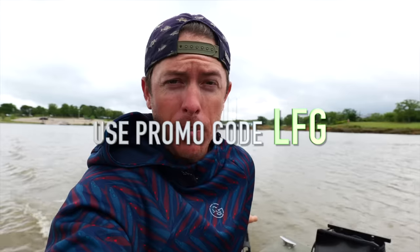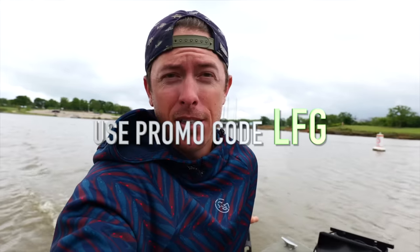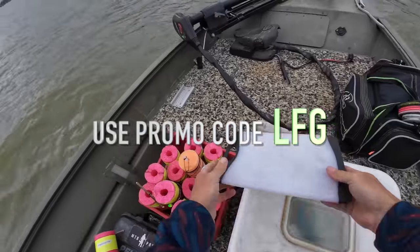Today's video is brought to you by our latest drop at Gugit Squad. We've got the brand new pitter worm, brand new swim heads, the dub grub, and brand new fish batter. All right, let's get started.